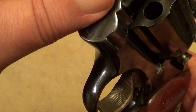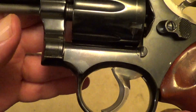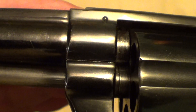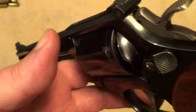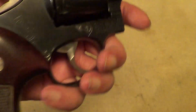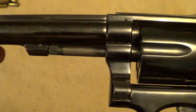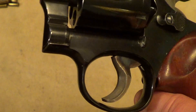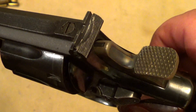It has the wide target hammer and trigger, target grips. These were made in several different configurations. Of course it's old enough it's still got the pin barrel. Partridge front sight, adjustable rear. They made these in a few different variations — either a six-inch barrel like this one or an eight and three-eighths inch — and a lot of them were made with the standard hammer and trigger instead of the wide targets.